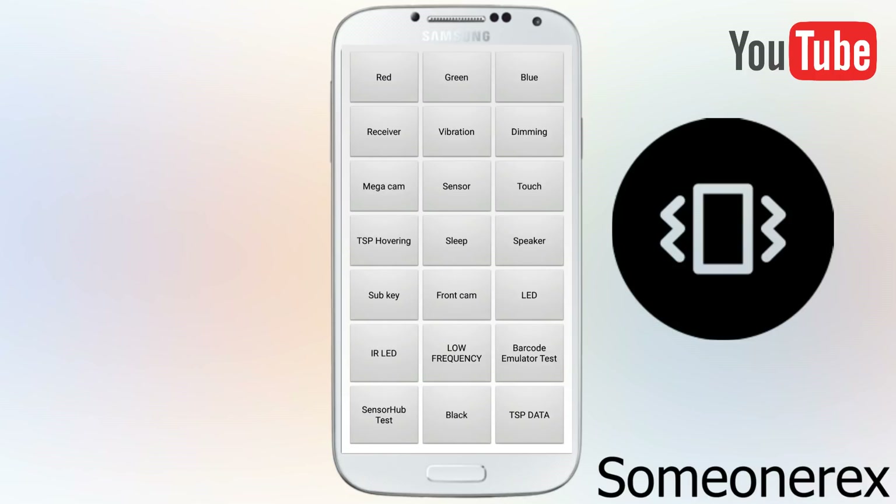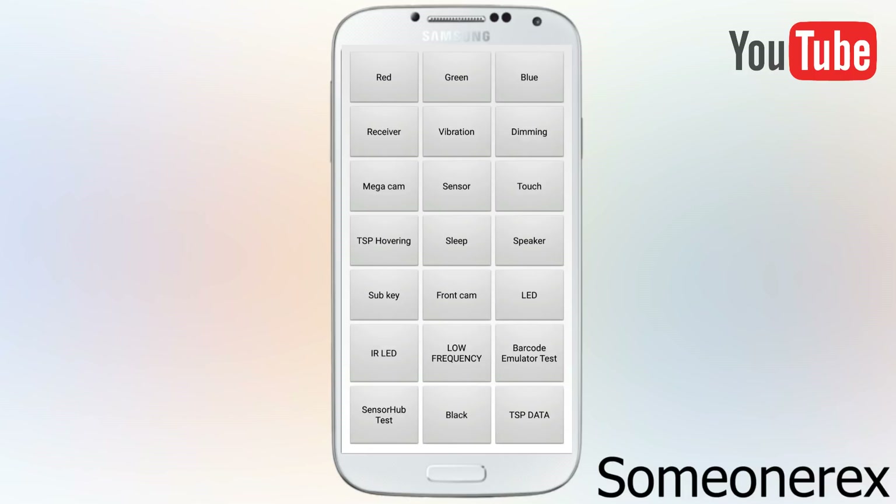This vibration button is to test out in case you have dropped your phone or you feel that your vibration motor isn't working. You can click this vibration and check if it's working. In case the vibration is working, then your phone has some issues with the software and not with the hardware.